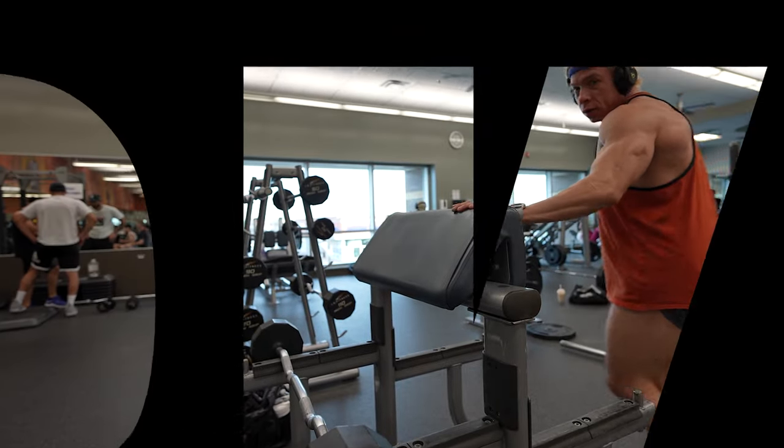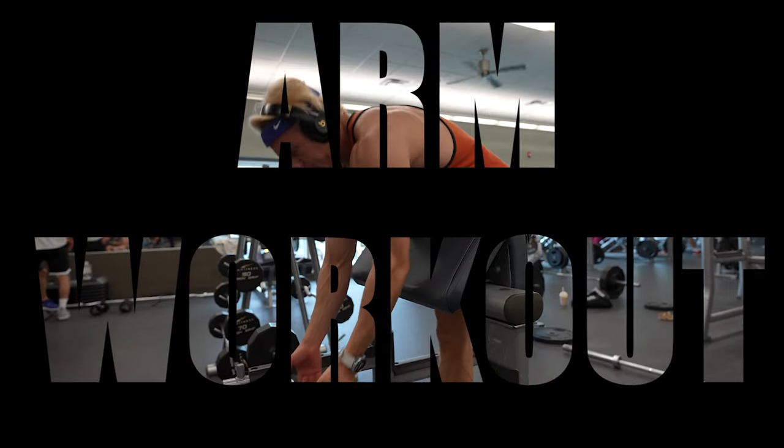Hey everyone, welcome to Balanced Blueprint. Today we're diving into an arm workout that's sure to push your limits.